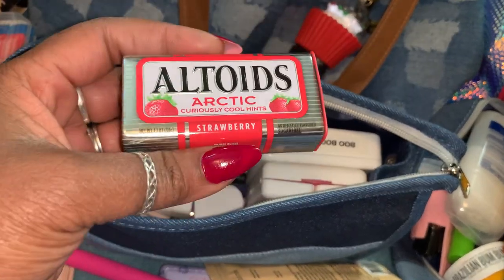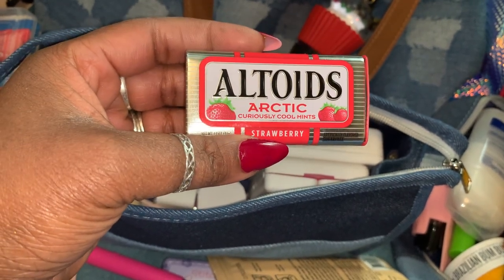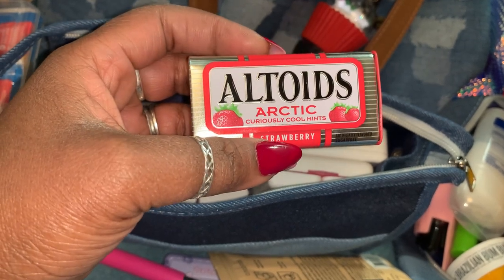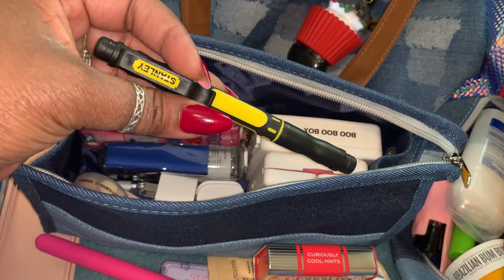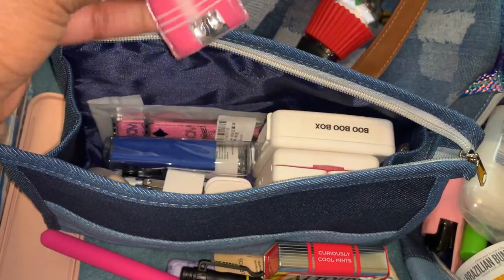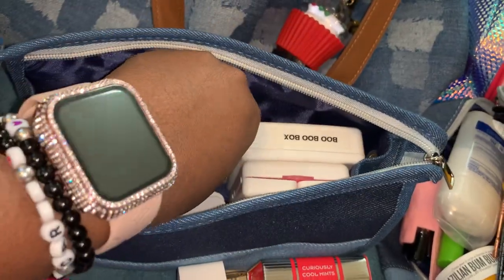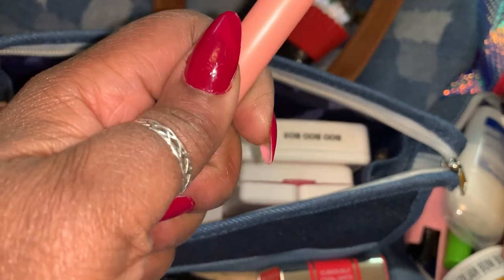I cannot stand to see people with filthy AirPods — we all have ear wax but too much is too much! I also have some Arctic Strawberry Altoids — they're like candies with a cool sensation when you eat them. I have my four-in-one Stanley tool — every girl should have one — a Dollar Tree flashlight, a charger brick, and an AirPod cleaning tool with a little pick side and a fuzzy side to keep your AirPods, electronics, and speakers clean.